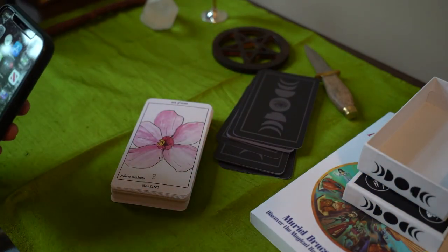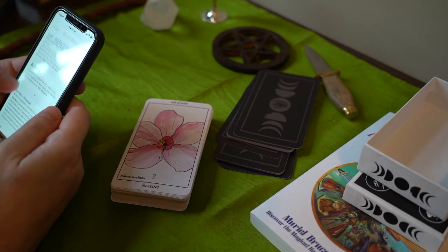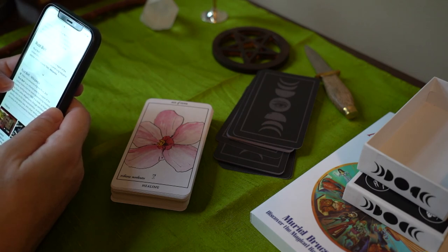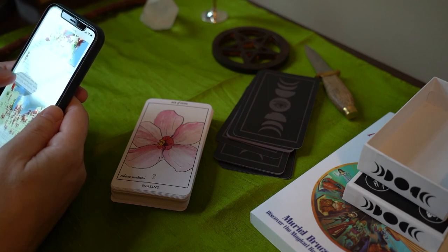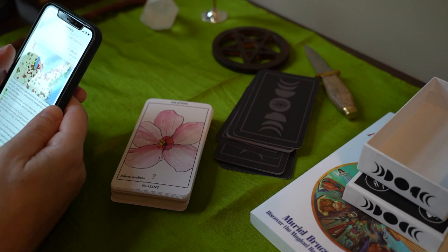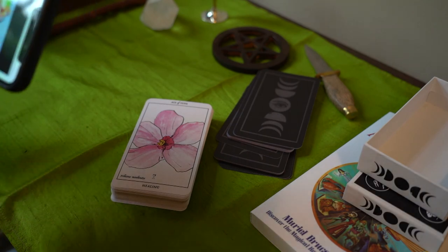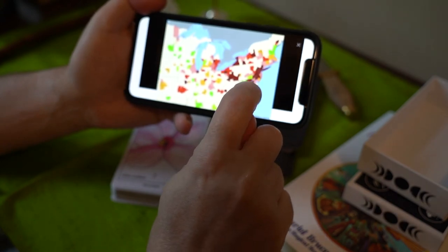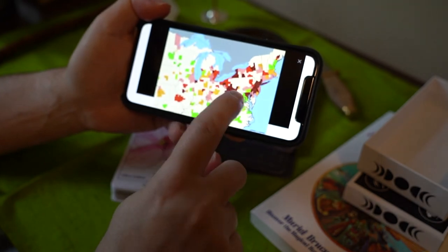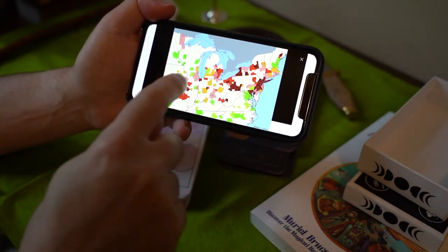The Rust Belt here in the U.S. — the Rust Belt is an informal term for a region of the United States that has been experiencing an industrial decline since around 1980. I don't really live in the Rust Belt. Here's Virginia where I live — I live right on that little peninsula in the middle. The Rust Belt — Pennsylvania — I know the steel mills closed, coal mines and all that. The dark red is where the Rust Belt is, sort of a belt, a swath.